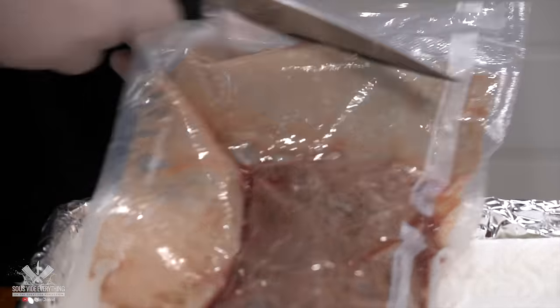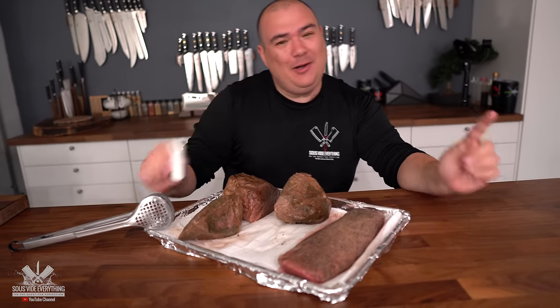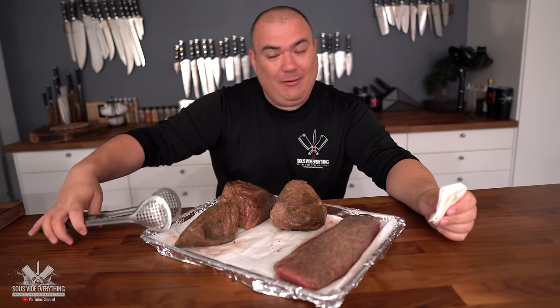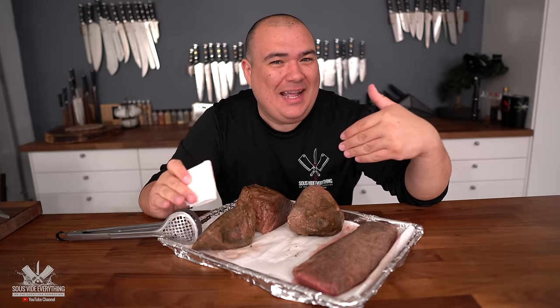All of our proteins are ready, cooked at 131 degrees Fahrenheit for different times. When I touched one of them, it was kind of like jello, while the others had a completely different texture. But as always, I have to pat it dry so I can get a wonderful sear. To keep everything identical, I'm going to use the flamethrower.